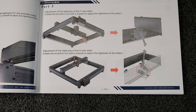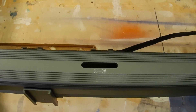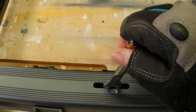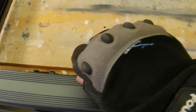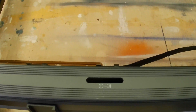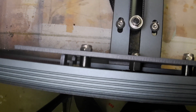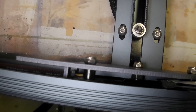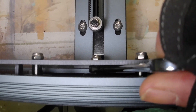If you find that your machine's movement is too tight or too loose, you can use the included 10-millimeter wrench to adjust the concentric nuts. On top of the X-axis there's an opening to make adjustments, and you can reach the concentric nuts on the side rails by flipping the machine over — there's an opening underneath.